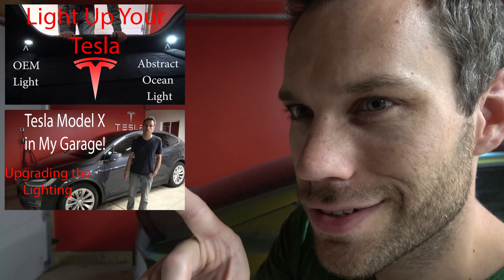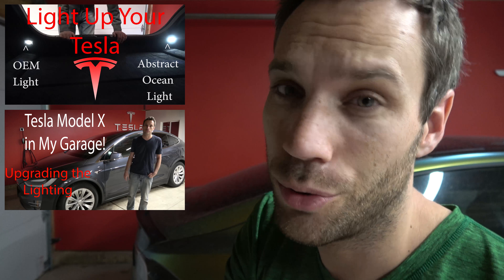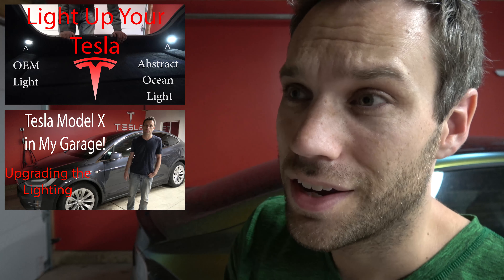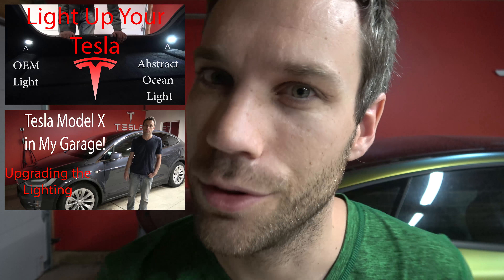These will brighten up that back area even more than the Abstract Ocean lights. If you guys still want those Abstract Ocean lights, I have a Model S install video and a Model X install video — go check them out, links are in the description, along with a 20% off discount code knocking off about $35 off a complete light set for a Model S.